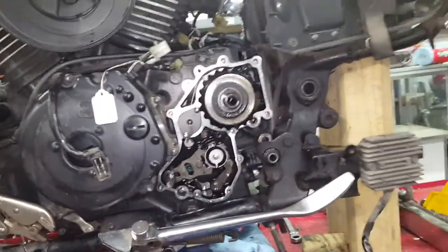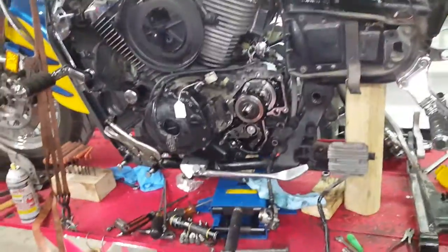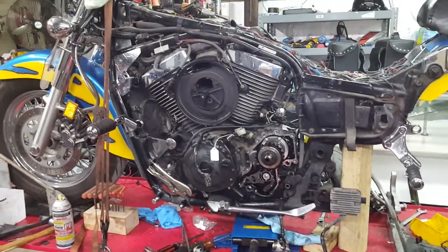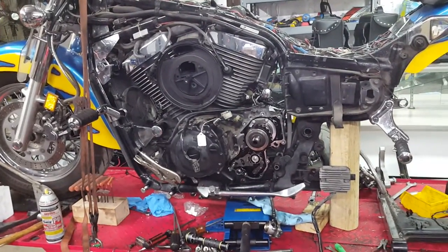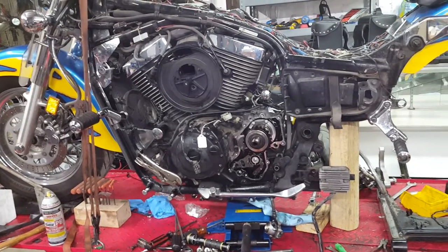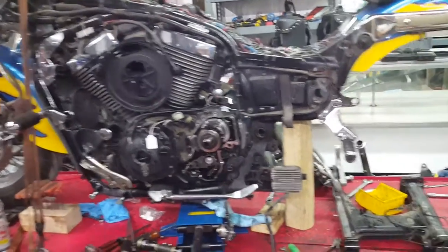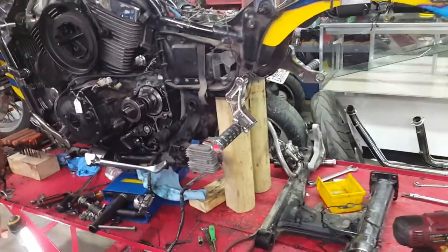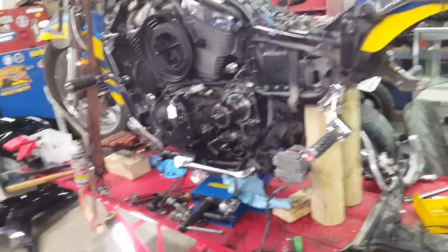Videos I saw said it took someone 10 hours to break it down and 10 hours to put it back. It's a few minutes before 4 a.m. and I probably started a little after midnight — so about four to four and a half hours to break it down completely like this.